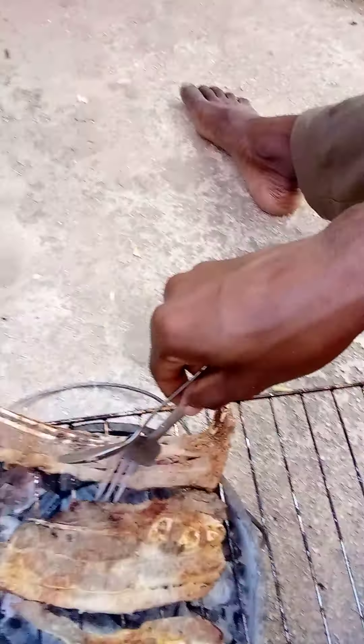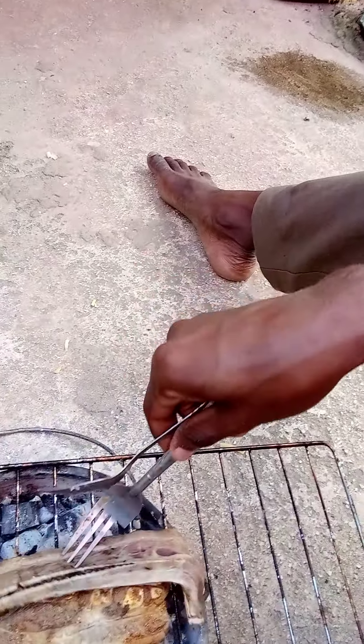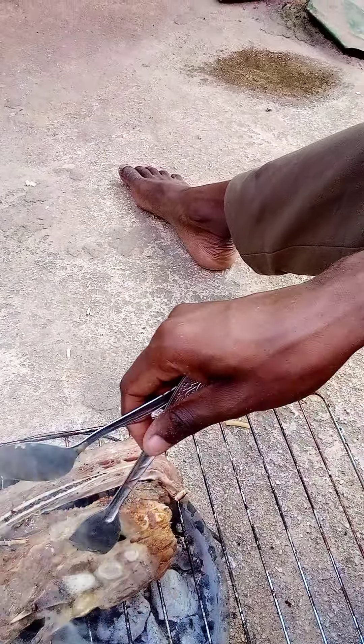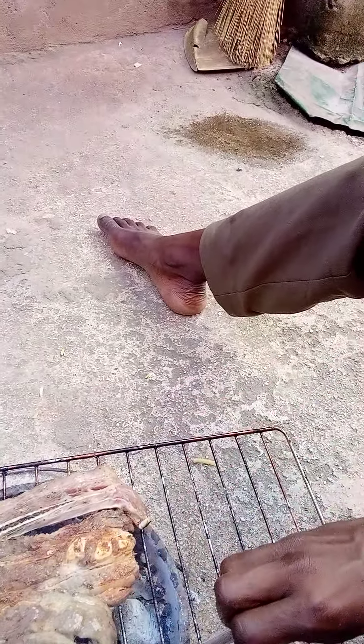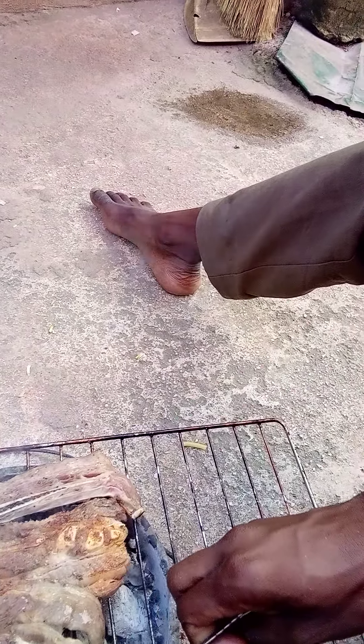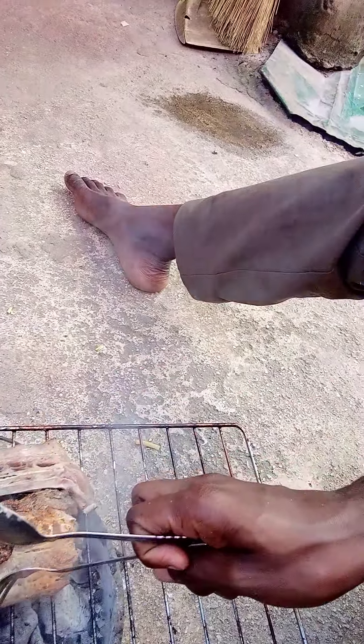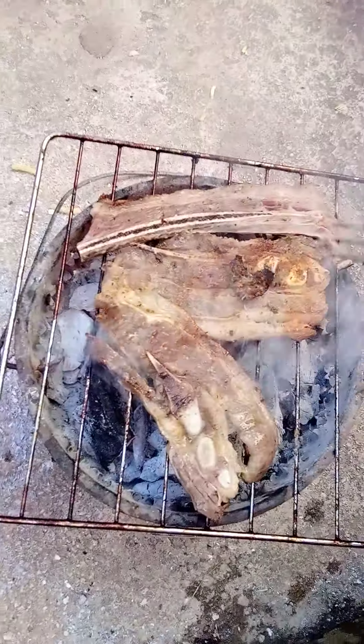This is how fast this meat tip bone is cooked — very, very fast, especially when you do it this way. It is ready to be consumed now. It is saving time, saving time. Thank you for staying with me.